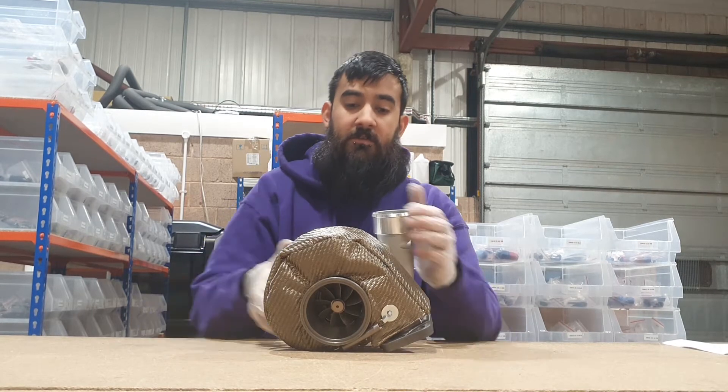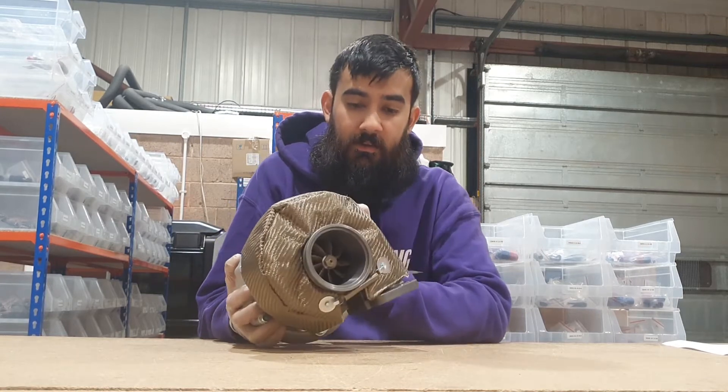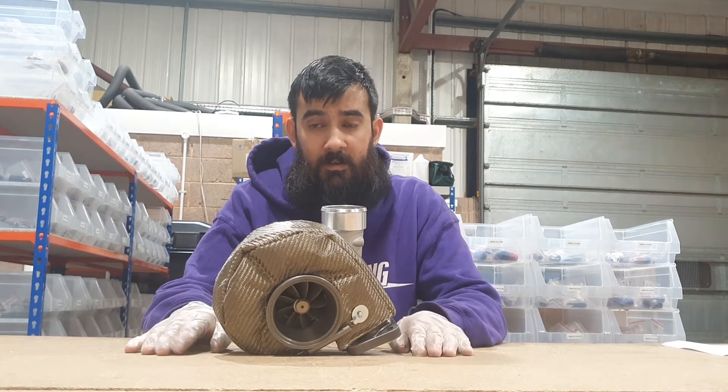Most of the time the turbo is already installed on the car, but it's still pretty simple to do on the car — obviously much easier off, as you've seen, because all you have to do is just kind of flip it around. When it is on the car they're still not that difficult to install. If you do get any problems you can just email us — we can always help and advise you further.